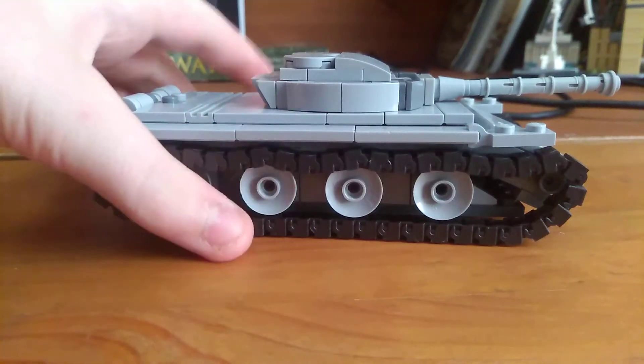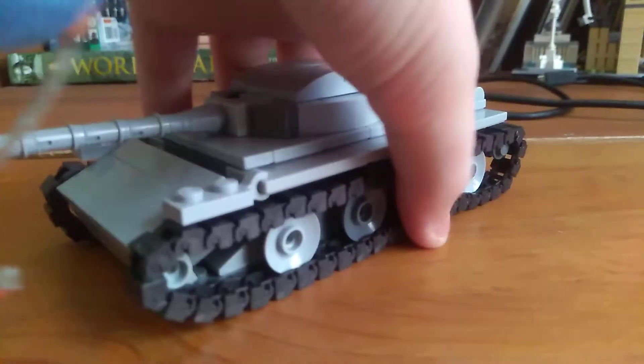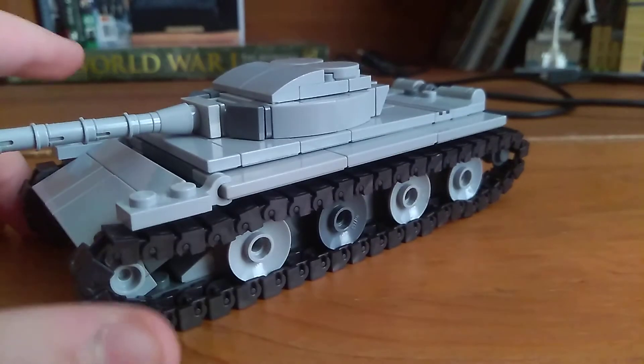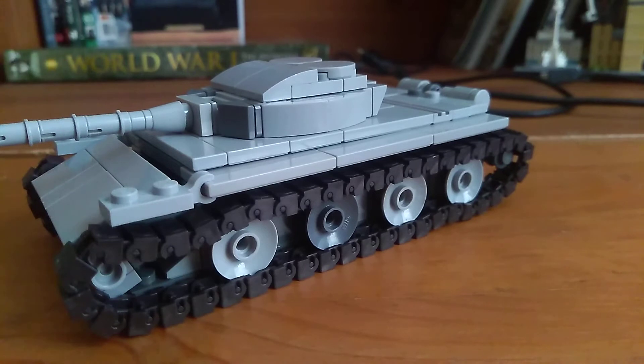Hello, what's up? It's me, Sherman1944 here. I'm reviewing the Soviet T-54 main battle tank, MBT for short.